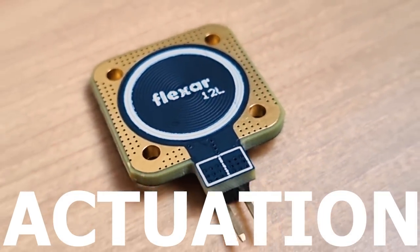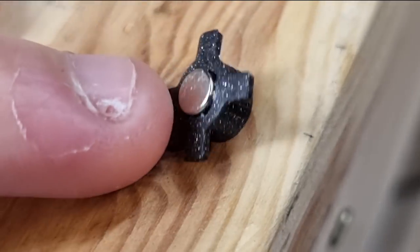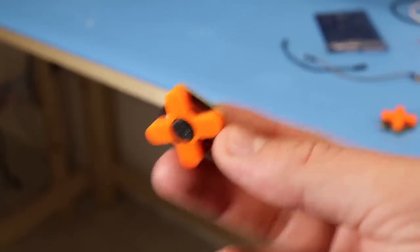Let's start with actuation. As an example I made this open source prototype which has a magnet inside this 3D printed cap that fits inside this housing.